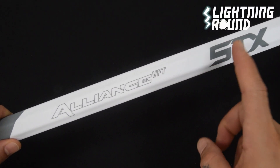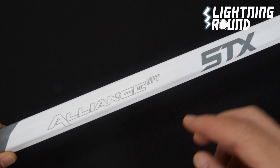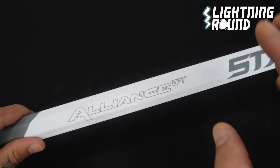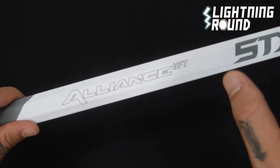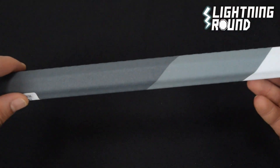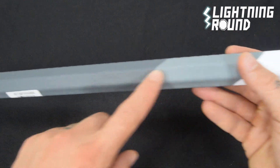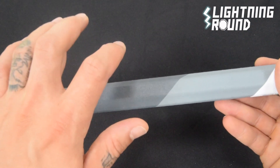This is the lightning round on the STX Alliance VFT composite attack lacrosse shaft. VFT stands for variable flex technology, really helping to provide a nice responsive, snappy feel. It does have some really fancy targeted raised 3D grips — you can see them in there — which are going to help provide a ton of control.